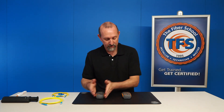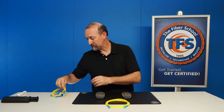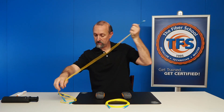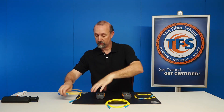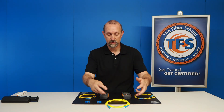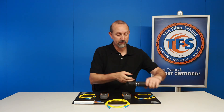We have our power meter and our light source, and we're going to be testing a single mode cable. This is going to be our fiber under test. We also have our launch cable for our light source and our landing cable or receive cable for our power meter. We're also going to need two adapters so we can make the connections between the two fibers. I have my quick click here to clean the end faces, and I also have my microscope to inspect the end faces before we mate the connectors together to make sure there's no dirt and scratches.